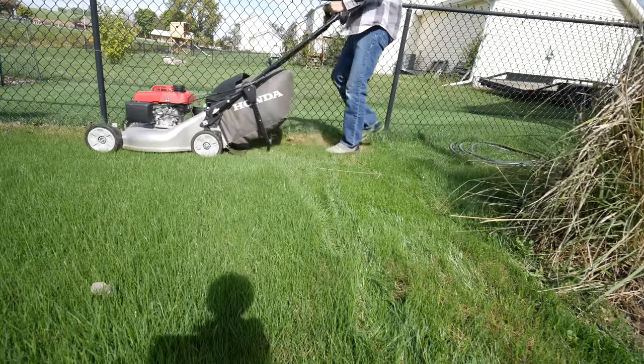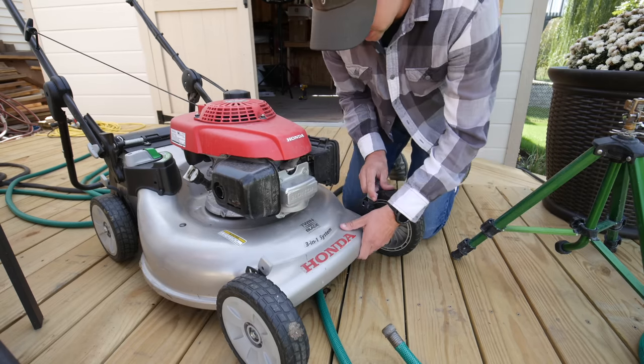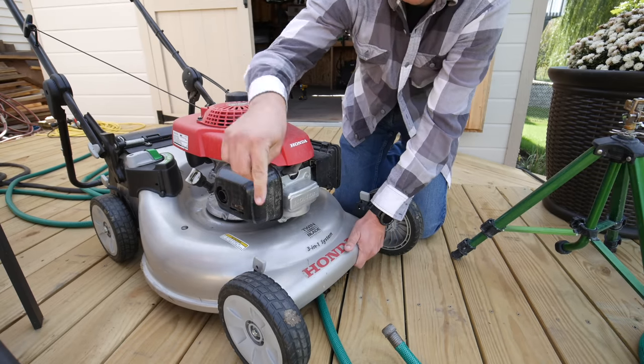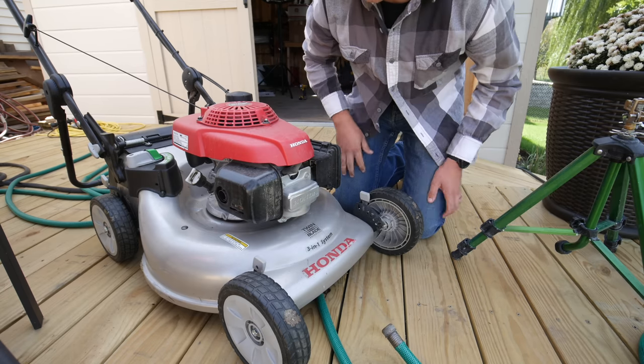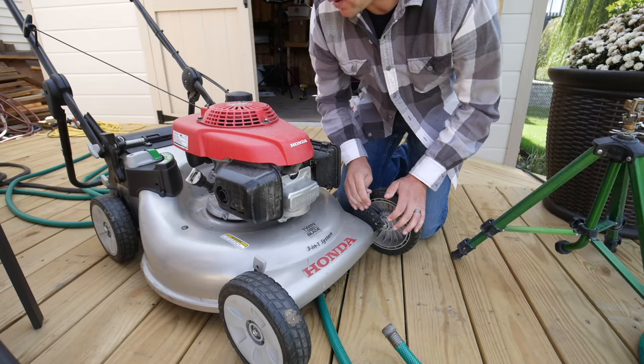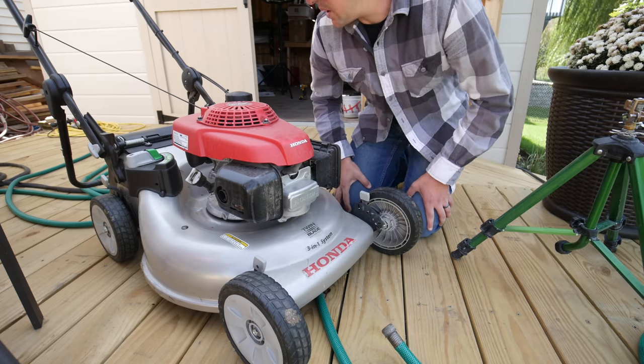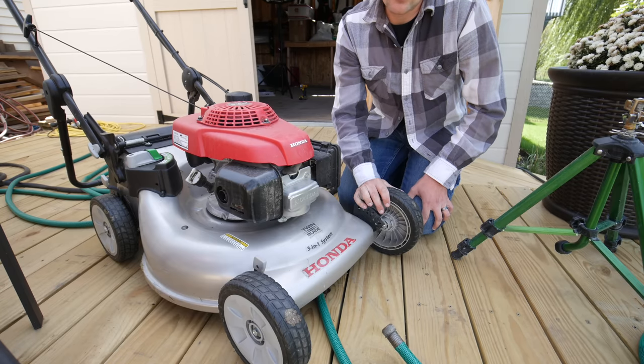I personally like to bag or side discharge clippings on the first mow. If the grass has gotten a little longer and you're cutting off more than a third — which is okay for the first couple mows as you train it — you don't want clumping issues. Mulching can cause the grass to clump up easily. Either side discharge to spread clippings evenly, or bag for the first couple times. I'm going to set this to two inches; since my mower doesn't have that exact setting, I'll use 2.25 in the back and 1.75 in the front to bridge the gap.